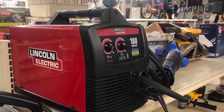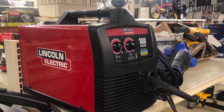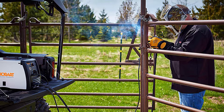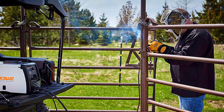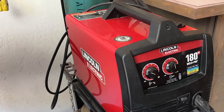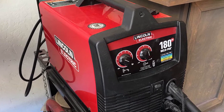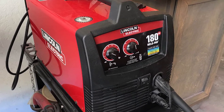While the Lincoln 180 is rugged and is used for commercial and light industrial work, the Hobart 190 is oriented towards more novice users and small-scale jobs. This category of welders is built to cater to light to medium-duty usage. The welders can weld steel and aluminum and are rugged and durable.